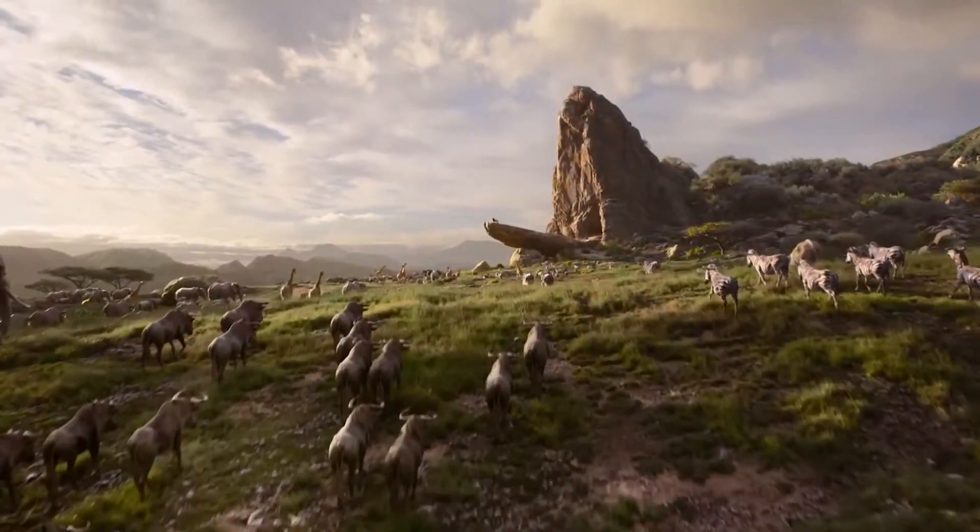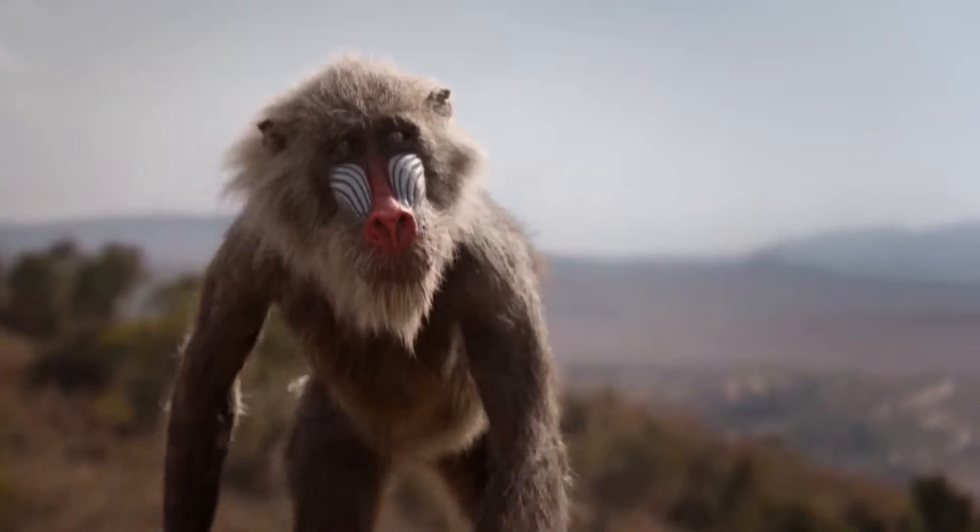Currently, I am working on the Lion King, which is coming out in July 2019. You know Lion King? Yeah, that Lion King.